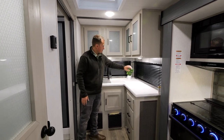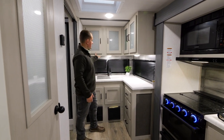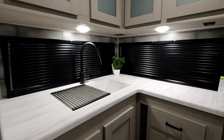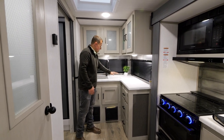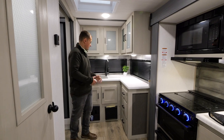First thing you'll notice is that we have two windows here that face the back and off-door side of the camper. Above that we actually have four overhead cabinets with hidden hinges, a good amount of countertop space with a strainer, sink cover, and a high-rise faucet. This is a single bowl sink so you can fit good-sized dishes in there to clean them.